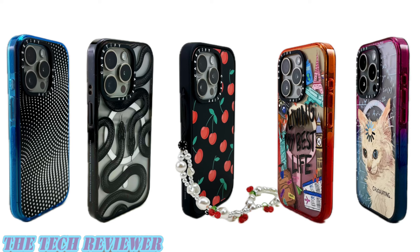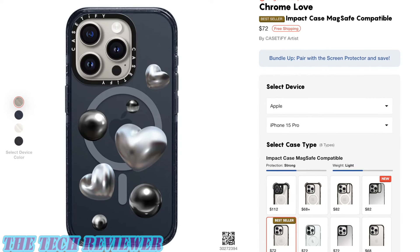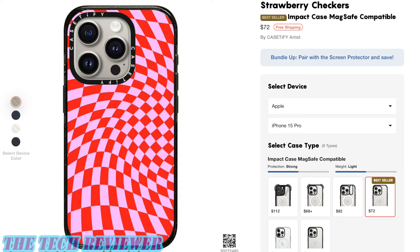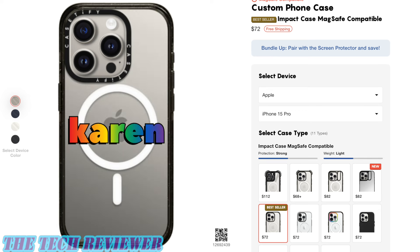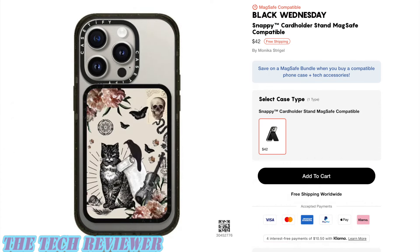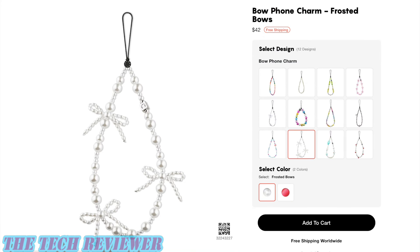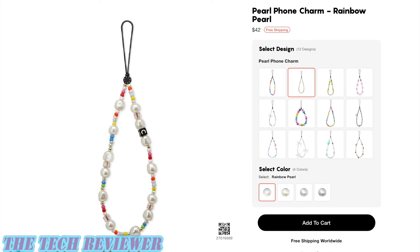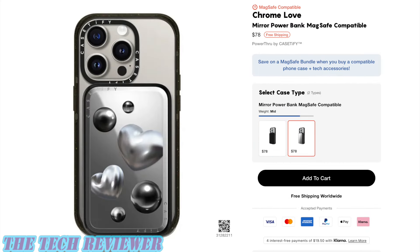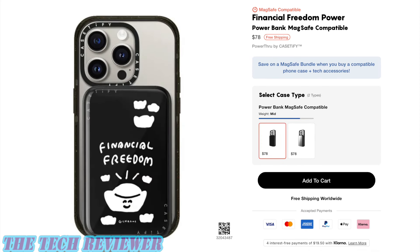The MagSafe Impact case for iPhone 15 Pro is going to run you $72, and it comes in classic blue, clear with black sides, cotton candy, peach haze, and matte black options. You can customize it with a huge number of prints or custom text. As far as accessories go, the Snappy card holder stand is $42, the magnetic wireless charger is $42, and the phone charms are $42. The power-through power bank is $78 — a bit more expensive — and comes in mirror finish and non-mirror finish versions, both available in lots of different print options.